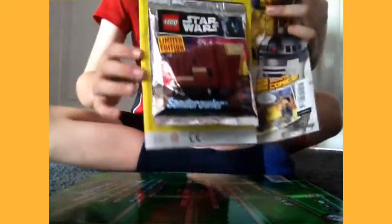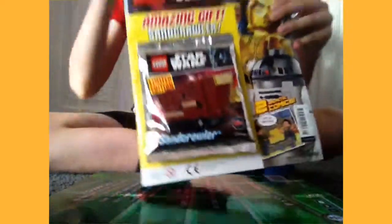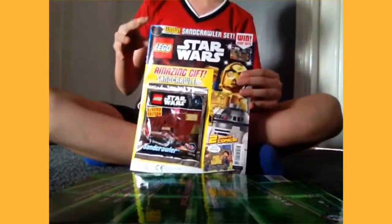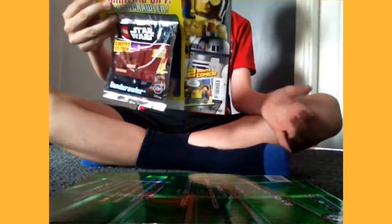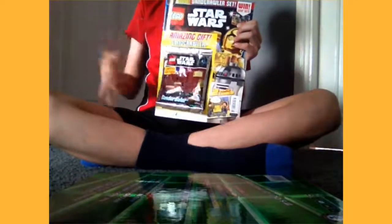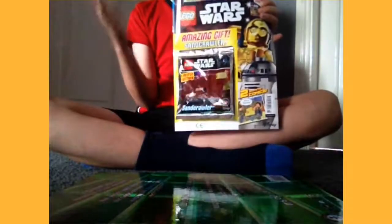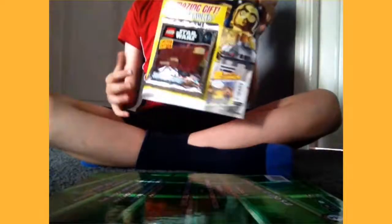I have the Lego set that we're gonna be building today — it is the Star Wars sand crawler. You can buy these comics; I've been doing a lot of videos on these. You can buy them at the co-op or your nearest store, like Sainsbury's. They're really cool and I have a huge collection that I'll be showing you at the end of the video.